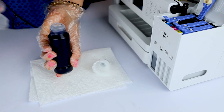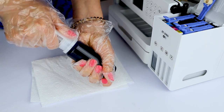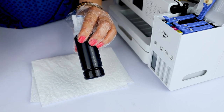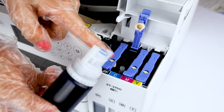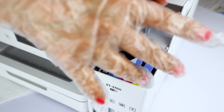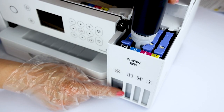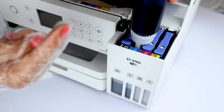We can use a funnel or we can just do it like this too. We still have a little bit so we're going to save it. Put the cap back on very tight. Now let's make sure — we were putting the cyan — and we go to the cyan container. We're just going to align it over here and press it. Do you hear that noise? It means it's already filling. You can see it's filling up. This way is easier because you can do it all at once.